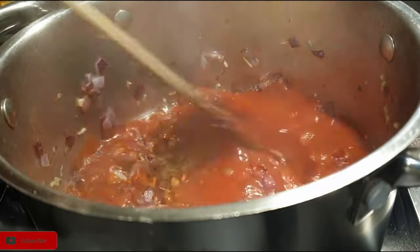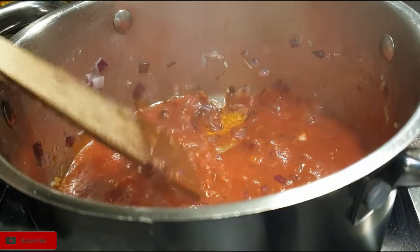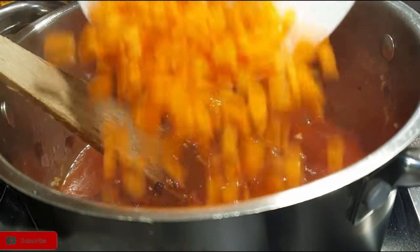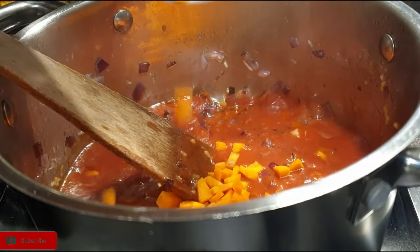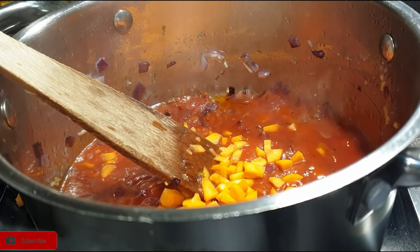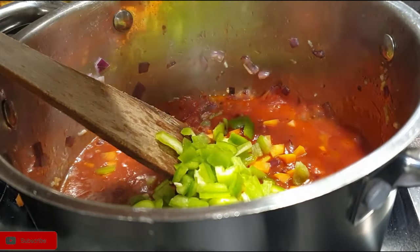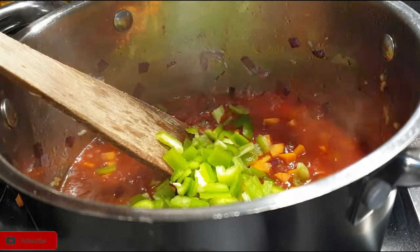Next, add in your tomatoes. If you're using whole tomatoes you'll have to let them break down completely, but since I've pureed mine I'm going to go ahead and add the carrots so that they cook as well, because carrots take a little bit longer to cook. I also added my green bell pepper together with the spices.